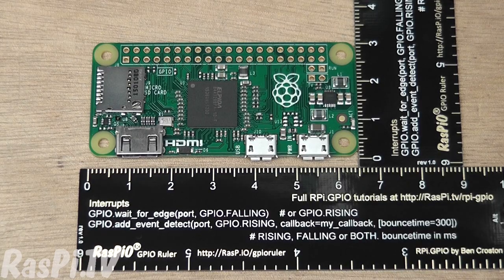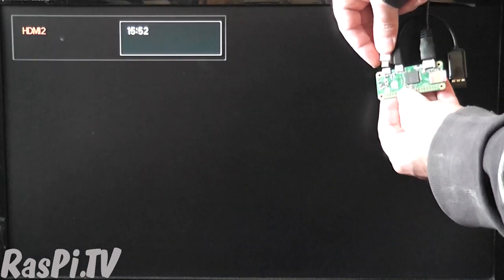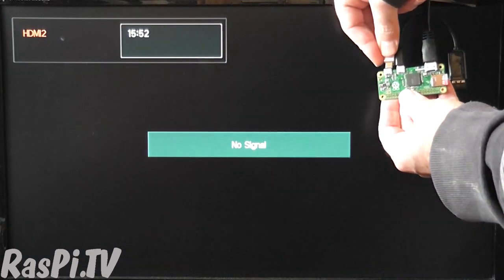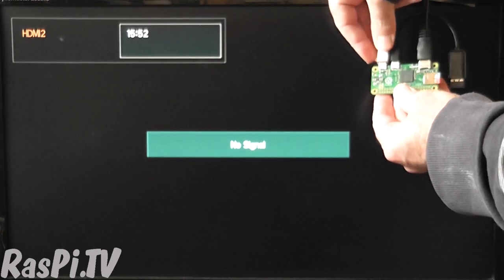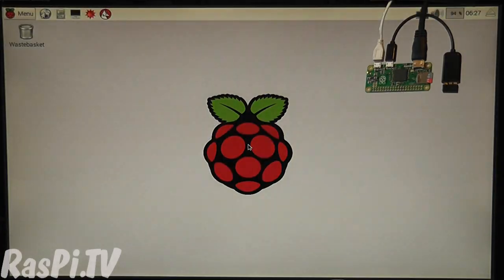As you can see here, it's 6.5cm x 3cm if you include the sticking-out micro-USB ports. Let's boot the Pi Zero and see how long it takes and how it does. Let's open a terminal window.